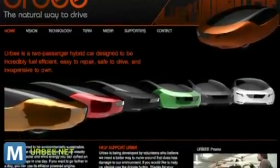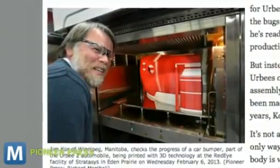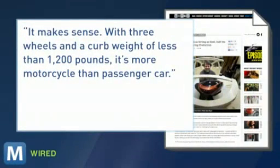When you get to highway speeds, a diesel engine kicks in. Core says his creation is race car safe, but it will be registered as a motorcycle in many places. Wired says it makes sense — with three wheels and a curb weight of less than 1,200 pounds, it's more motorcycle than passenger car.